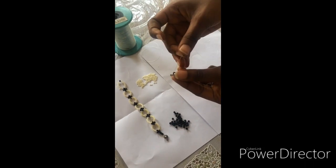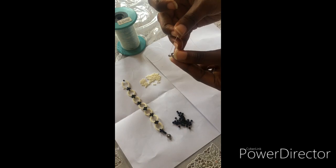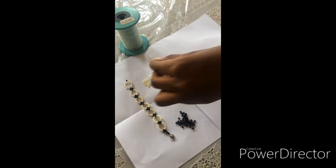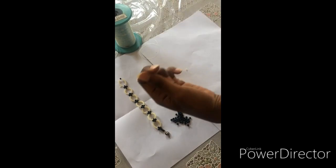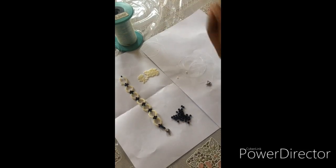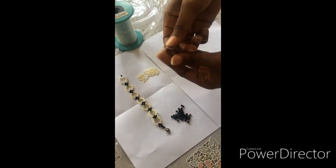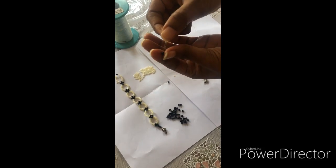You put the first line through the space here in the locket, and then you make sure it is well positioned like this. Then through the two lines, you take one bead and pass it through.